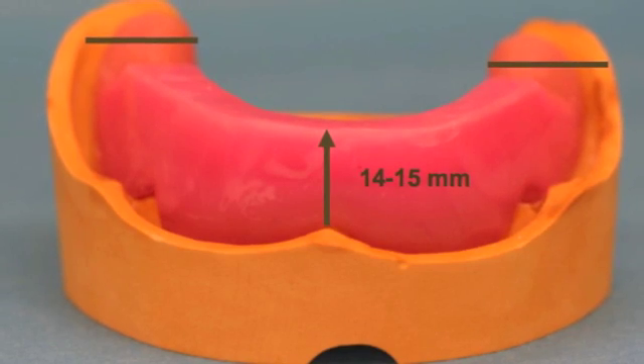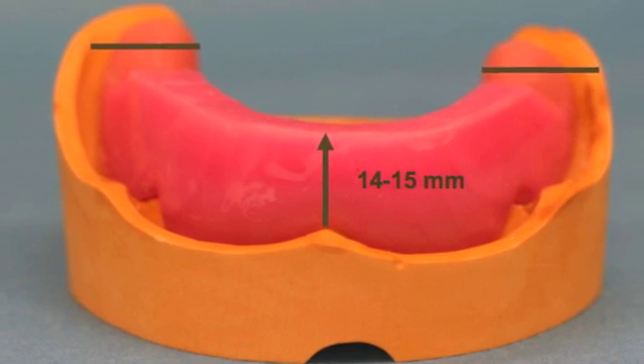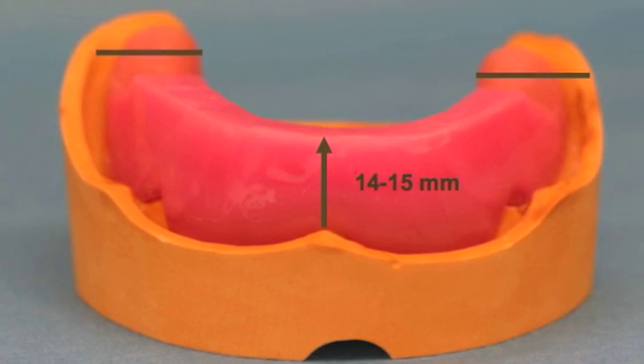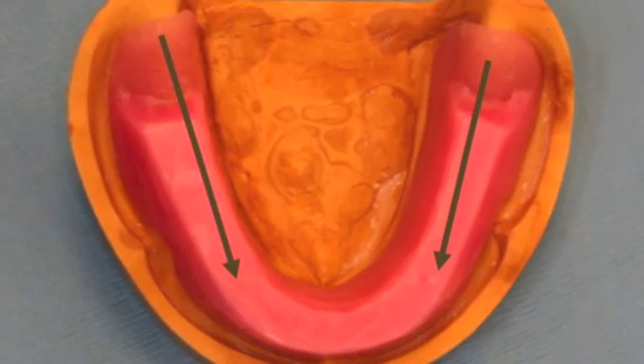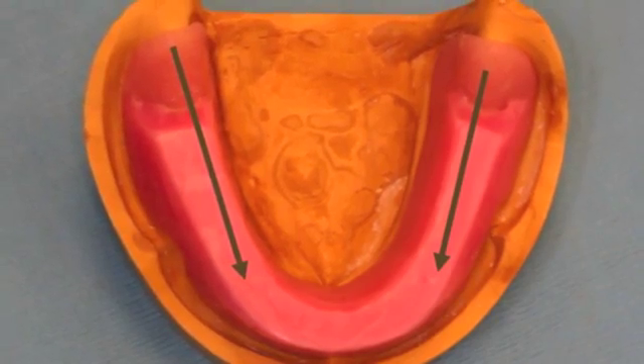For the mandibular arch, the anterior segment is 14-15mm high from the labial frenum and extends to align two-thirds the height of the retromolar pad as shown. This view shows the wax rim is centered on the crest of the ridge.